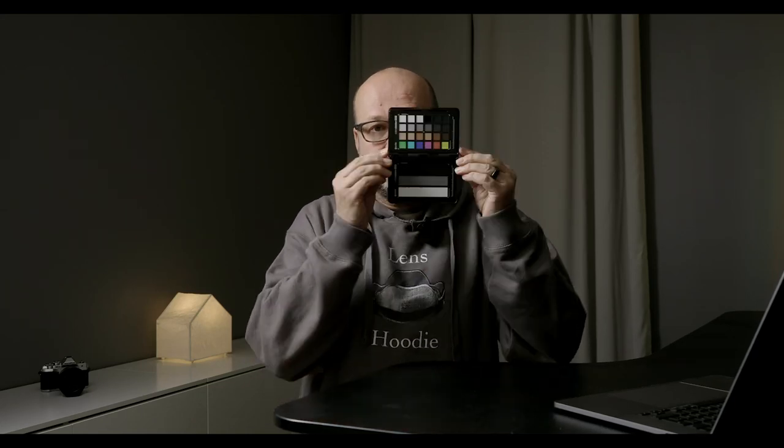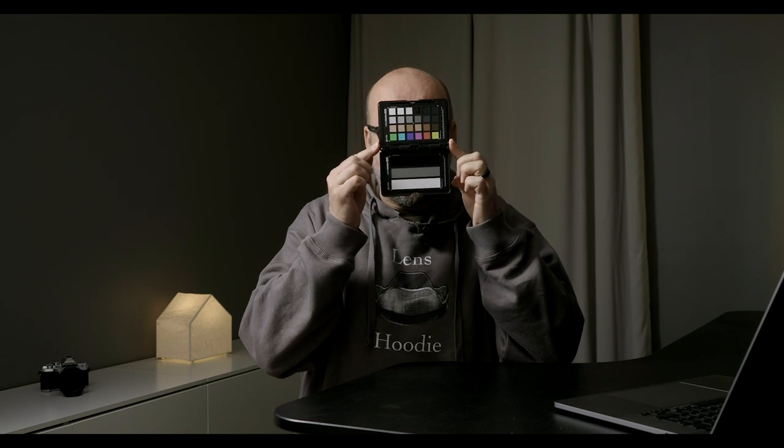Getting spot-on colors on your images is really important. In this video I will give you four tips on how to get your colors perfect.